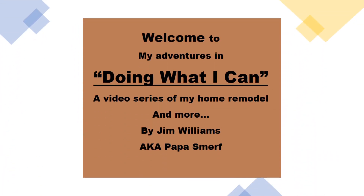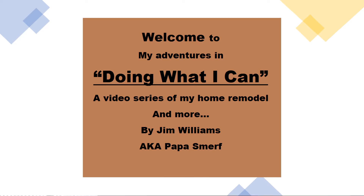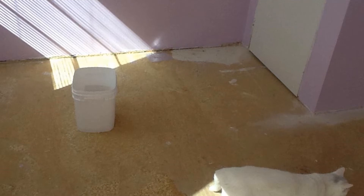Welcome to my adventures in doing what I can, a video series of my home remodel and more by me, Jim Williams, aka Papa Smurf. The adventure today is on the flooring in the master bedroom. Here we have Romeo inspecting the floor, making sure I have all the staples and screws out of the floor and ready for underlayment.